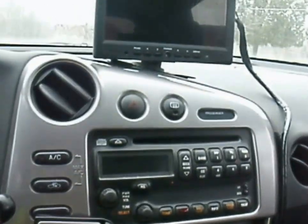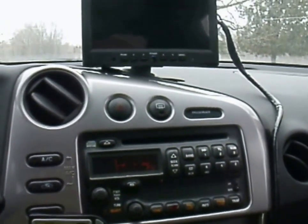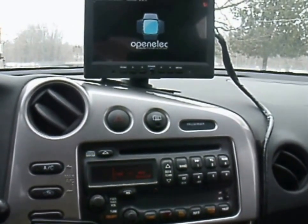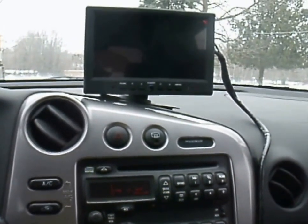I'll turn the car on. I've got a little issue with the noise — you don't hear it once it's up and running and you've got the volume, but you hear a lot of static. I think I've got to do some more groundwork to get that taken care of.